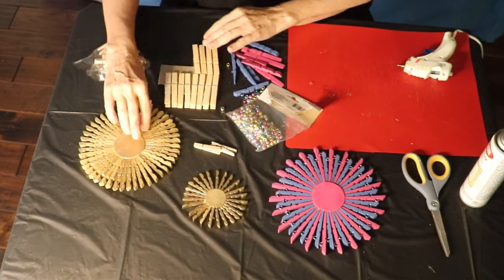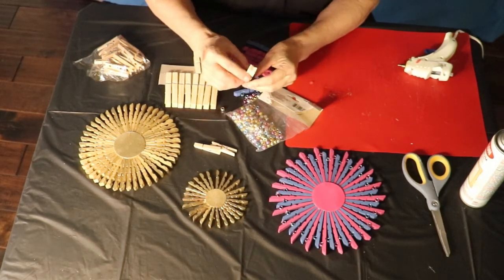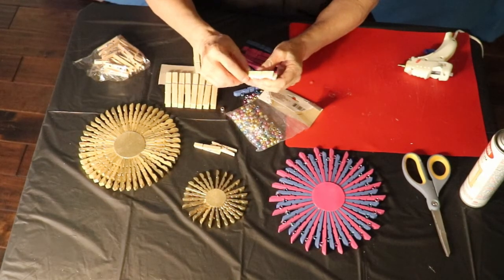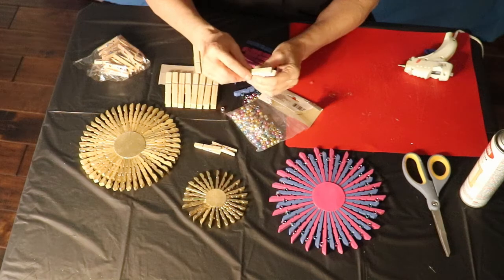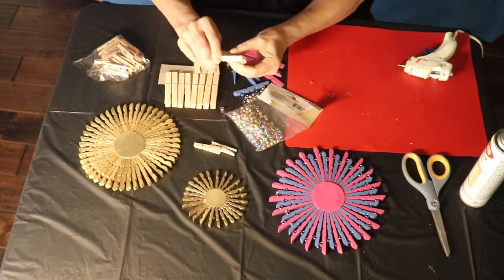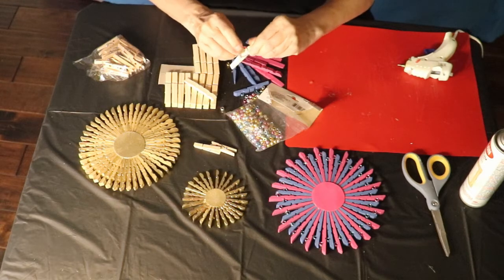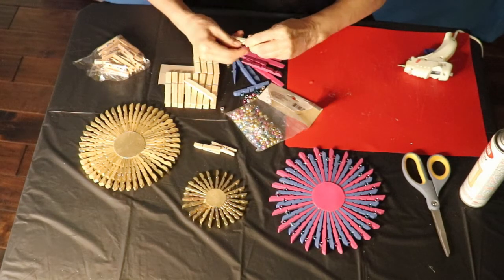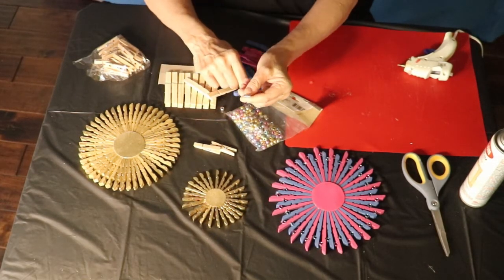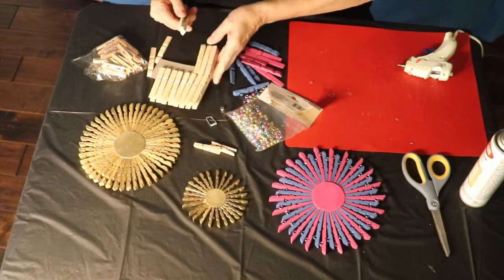Let me show you how you're going to take your clothespins apart. You do want to do that fairly carefully, because next time I'm going to show you how to make a metal flower out of the metal piece from the clothespin. So you're going to twist this off, and after you've twisted that off you're going to take this one and sort of pull it. If you want it to come out well, you're going to want to be kind of careful and keep the spring together, because to make the metal flowers you want the spring held together.